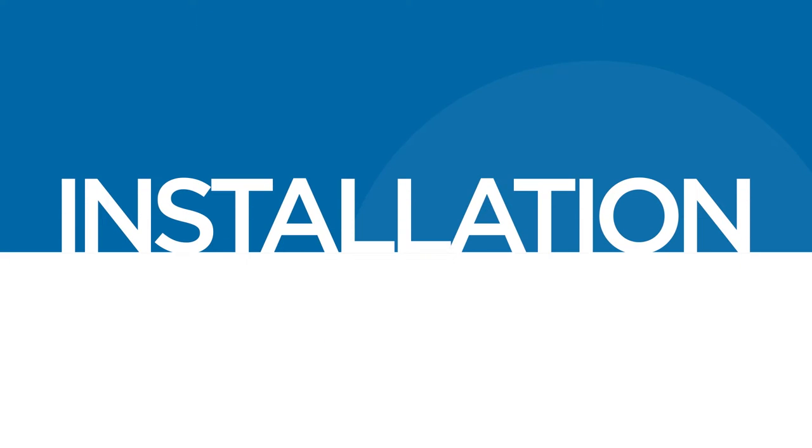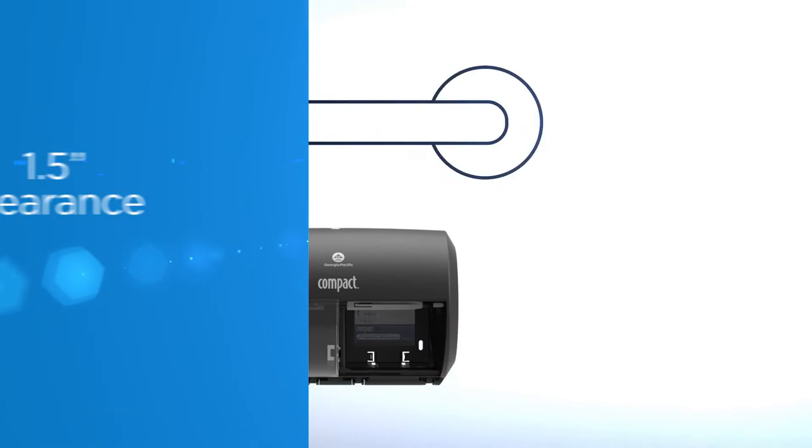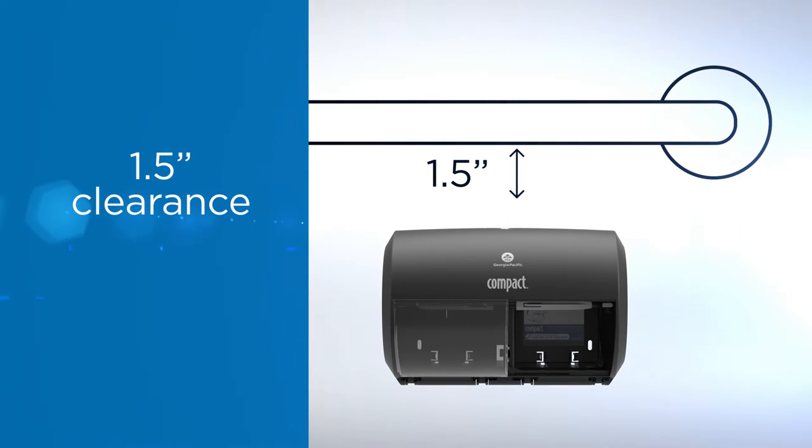Installation of the dispenser is easy and only takes a few minutes. The dispenser can be installed by direct mount or by bracket mount. The top of the dispenser should be at least one and a half inches below any grab bar or other object to ensure clearance for unlocking the unit with the key.